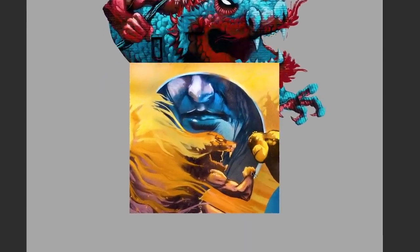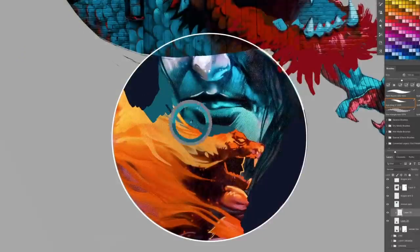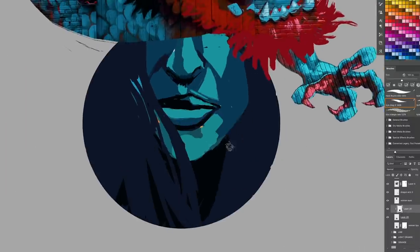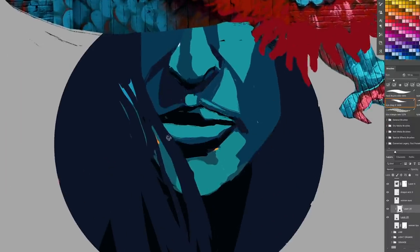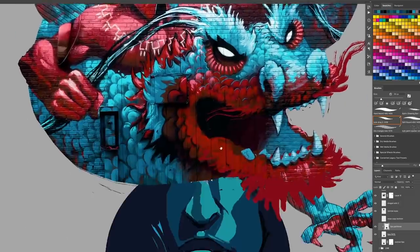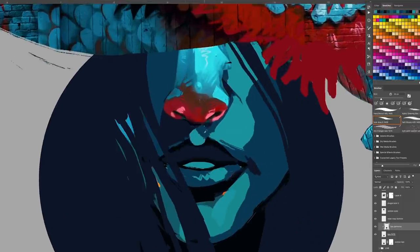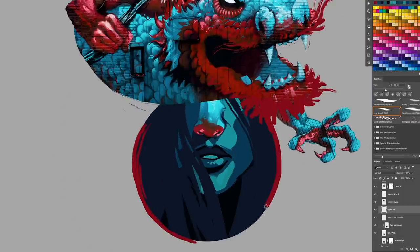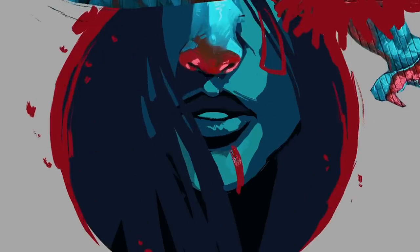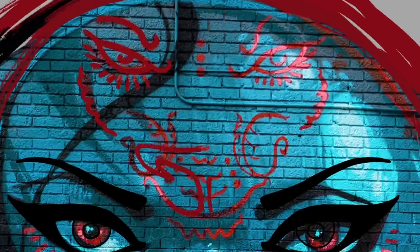There's another mural I did in London that was similar. It's looking a little weird. Let's grab the nose from the top here and just copy-paste it down beneath. And I love doing these tribal marks on the face — it gives it an attitude and a personality, and it kind of matches up with the dragon theme too.